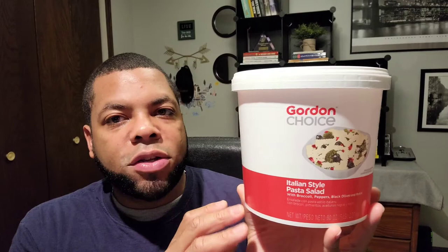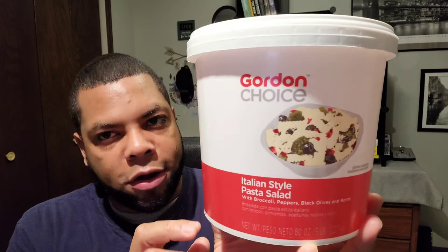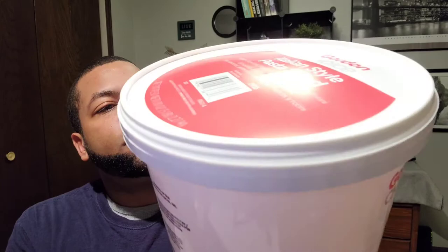Overall guys, I will leave the price somewhere in the video because I can't think of it right offhand. You may or may not have a GFS in your area. Their products are Gordon Choice — they're almost like a Sam's Club, one of those types of stores, but you don't need a membership. That's why I like GFS: you can get a lot of bulk items and great deals without a membership you have to pay for each year. They sell a lot of other products this size too. I just had a craving for pasta salad but didn't want all the work. That wraps up this review.